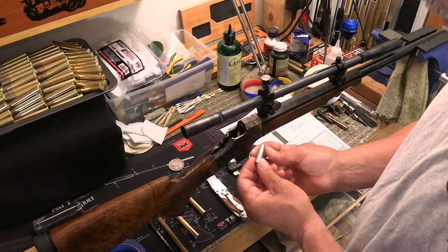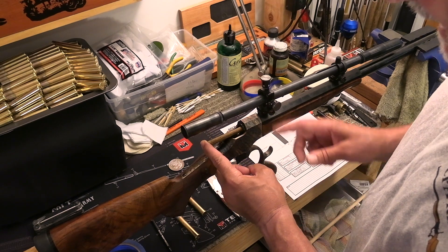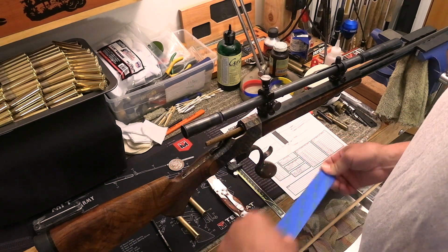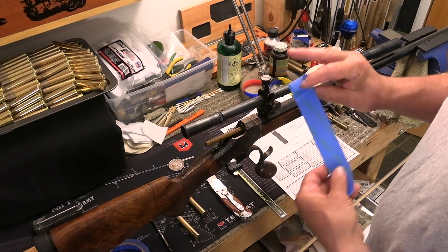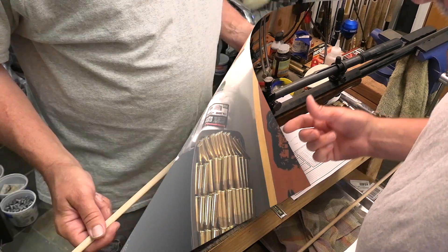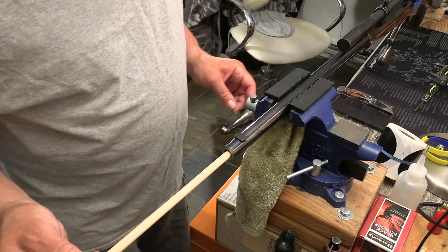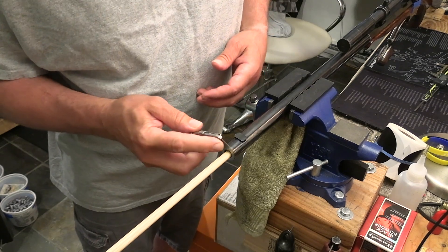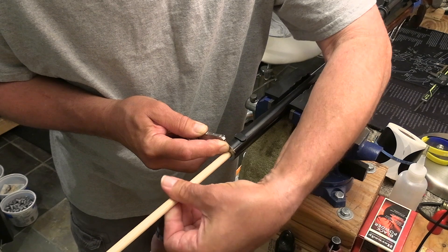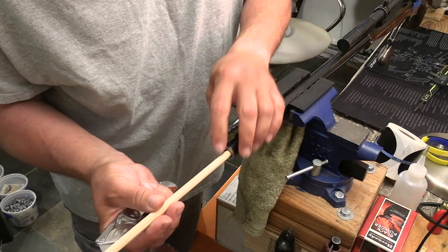We're going to take our bullet and stick it in the chamber like so. We're going to use our little oak dowel to push it in, and it'll stop when it hits the lands. Now take your trusty blue tape — I just want to tack it in there so I can't inadvertently bump the bullet back out when I start with the dowel. So I'm going to put my blue tape just like that. From the business end of the rifle, I'm going to take my oak dowel, slide it in, and it's going to hit the bullet nose. I've got my knife right here, and I'm going to hold this razor blade as flat as I can against the muzzle of the rifle and make a couple of rotations to get a nice cut in the oak dowel — and there it is right there.